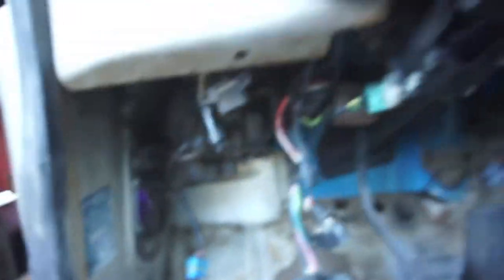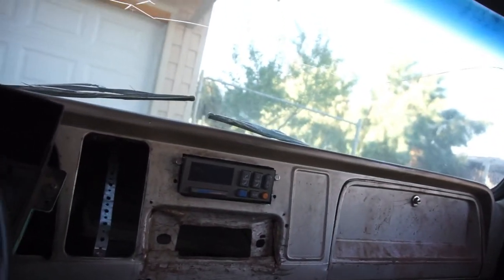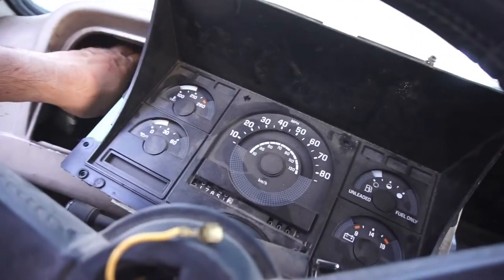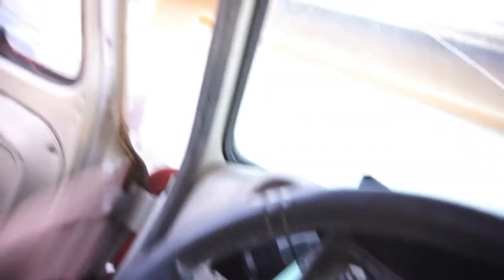If somebody knows what that is, tell me — I don't know what it is. I've looked everywhere. I took the little steering column out, took everything apart, took all the relays out, swapped all the relays around. Lights work — they won't work now because the battery is disconnected.